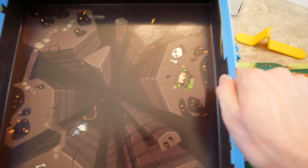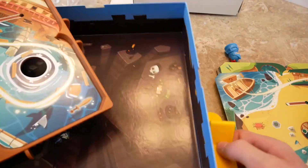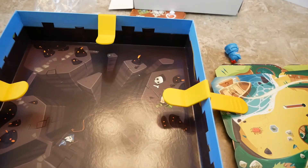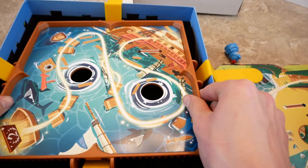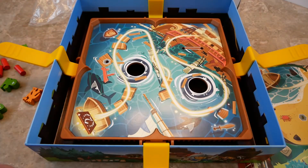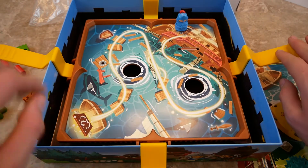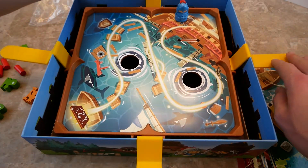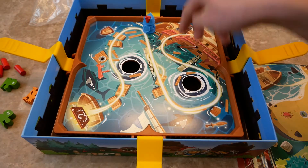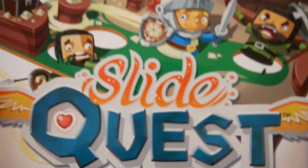First you remove the insert, and that reveals super cool artwork on the inside. There are little slots in the box, and the little pieces fit right in there. You put all the flippers on the box and suspend the board in the middle — isn't that awesome? Then you use the flippers to tilt the game board, place your little hero at the start, and navigate him around his little world. You have different obstacles in your way, like fences shown on the level cards. That's what you get in Slide Quest!